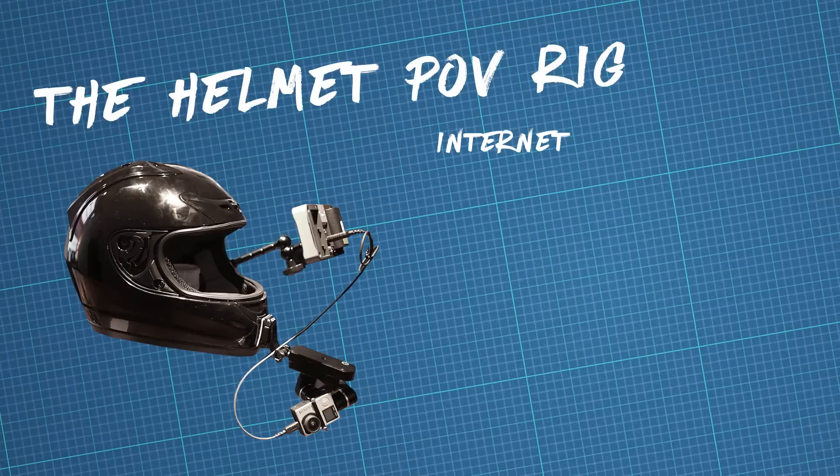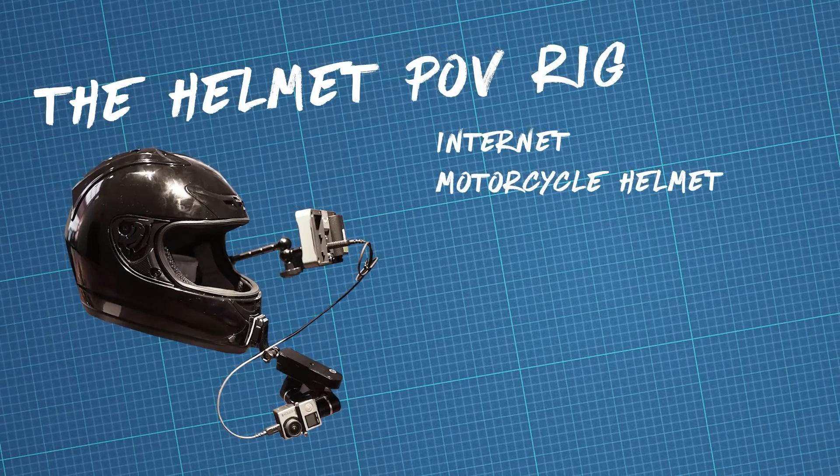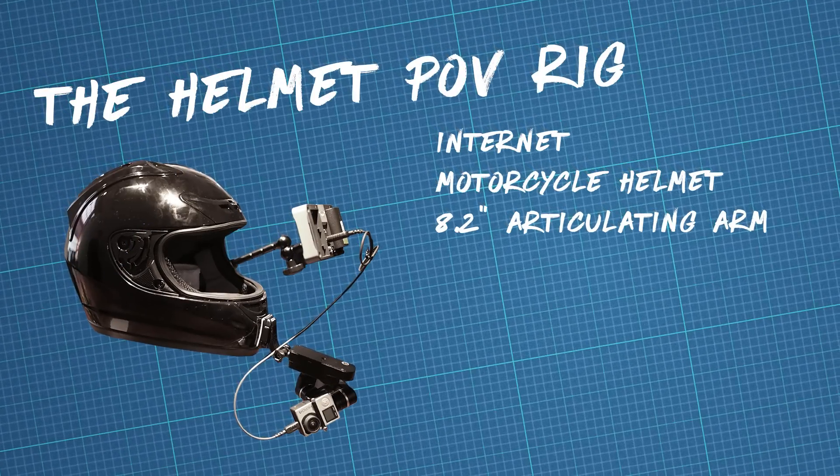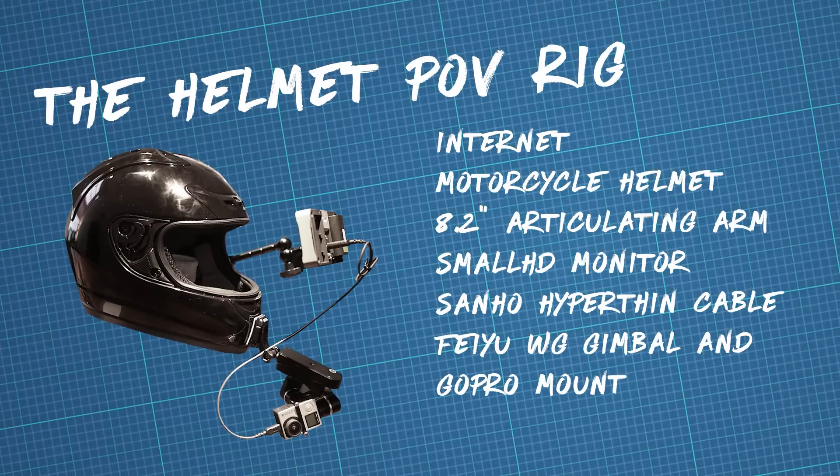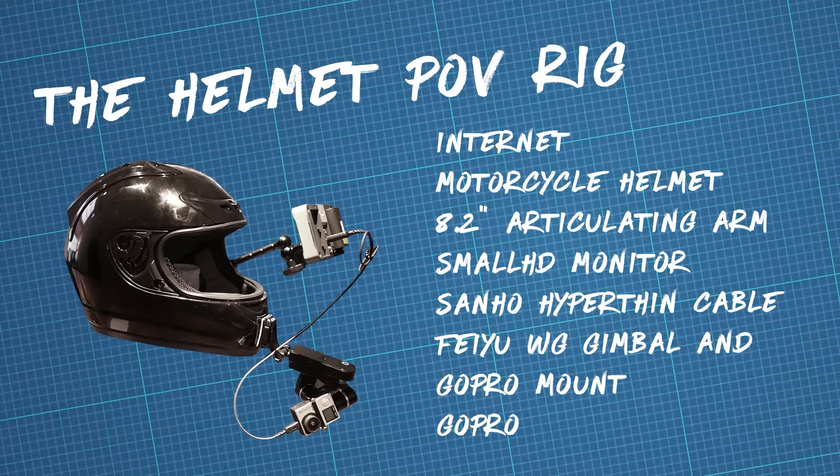Let's summarize: Get some internet. Get a motorcycle helmet. Grab an 8-inch articulating arm. Mount a monitor on there with a Sanho hyper-thin HDMI cable. Rent or buy a wearable Feiyu gimbal, throw a GoPro on there, and you're set.